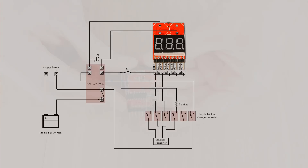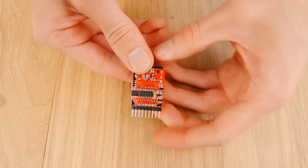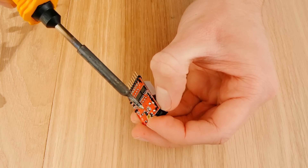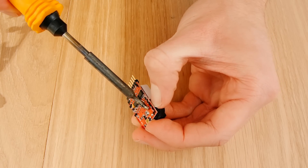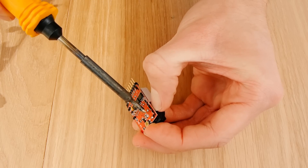So the first thing to do is to prepare the alarm by removing the two buzzers. To do this without any desoldering tools, grab the buzzer and touch your soldering iron to each of its contact points whilst pulling the buzzer away from the circuit board, until it comes free.